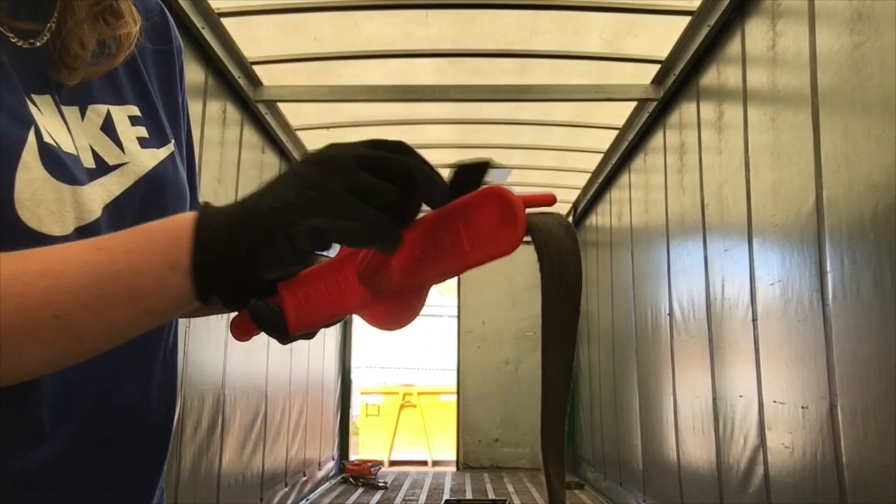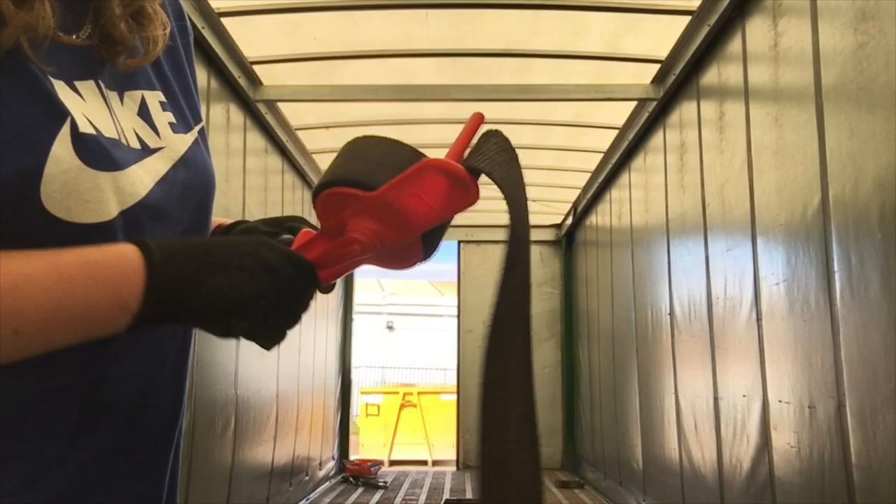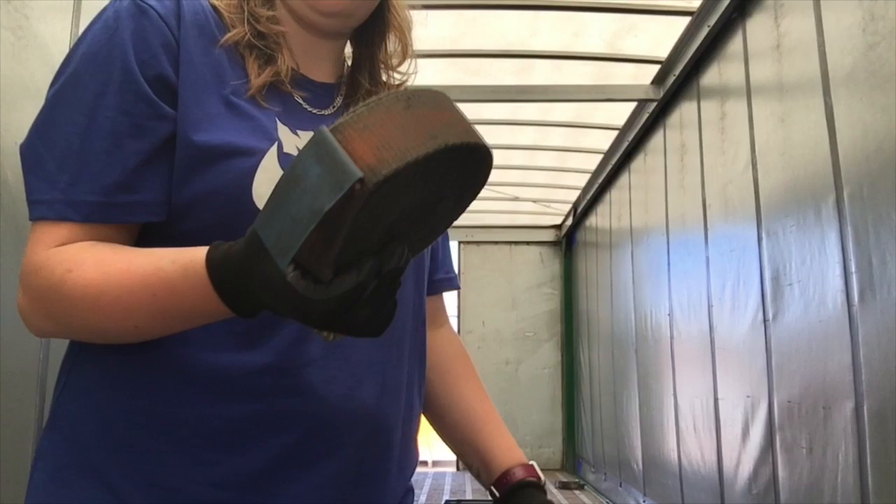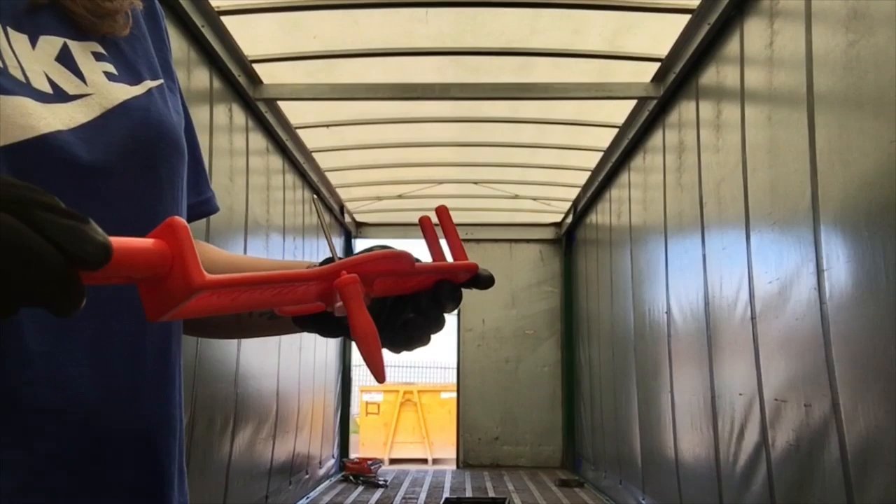And then you put your strap in there, and then watch how fast this is. Job done. And that is far easier and less strenuous than winding them by hand, especially when you've got a lot to do.